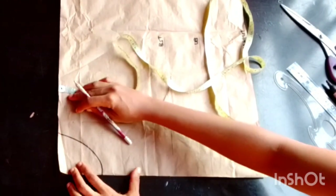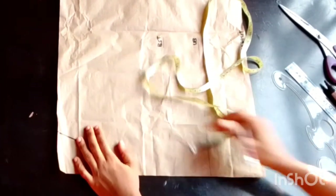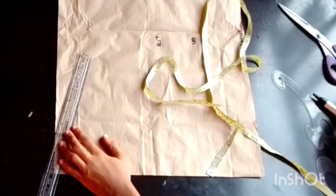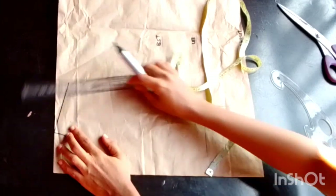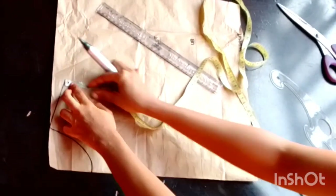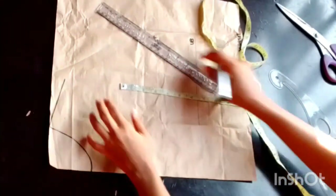The next thing I'll do is place my tape and mark my shoulder divided by two, then go down by one inch to mark my shoulder slope. From that point I'll connect the line, creating my shoulder slope. Then I'll place my tape to begin getting my chest line.